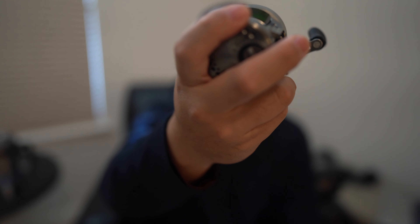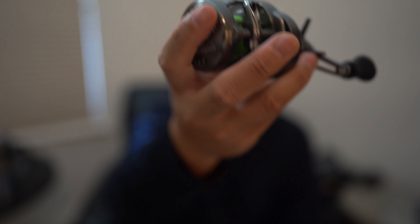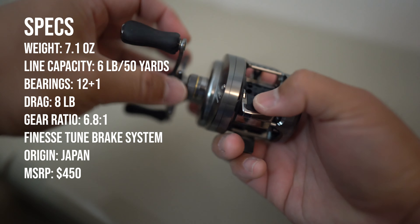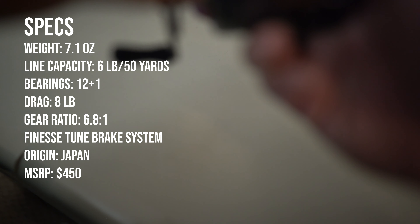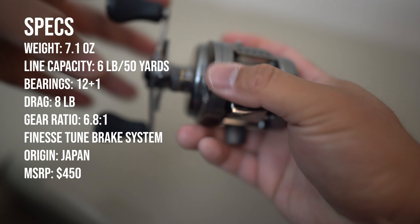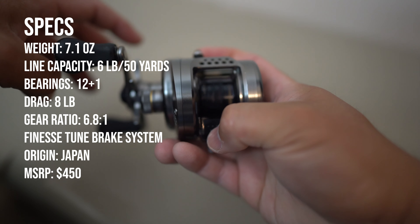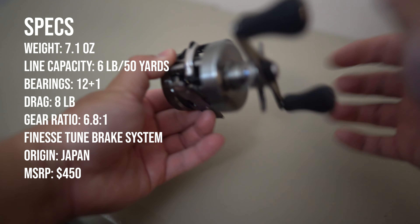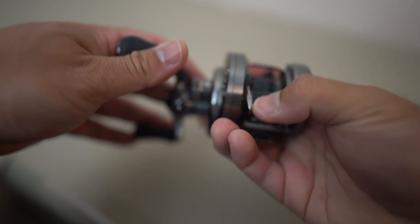The frame on this reel is aluminum so it's going to be heavier. Its weight is 7.1 ounces. It's one-piece aluminum - not your CI4+ plastic carbon composite that they use in other reels to make them lighter. It is a heavier reel. 12 plus 1 bearings. Max drag is around 8 pounds, which is good enough for the type of fishing I do on the Texas coast in the shallow marsh. It's 100% made in Japan. Unfortunately it's not in the US market - only Japan, Australia, and Asian markets because of the BFS craze.